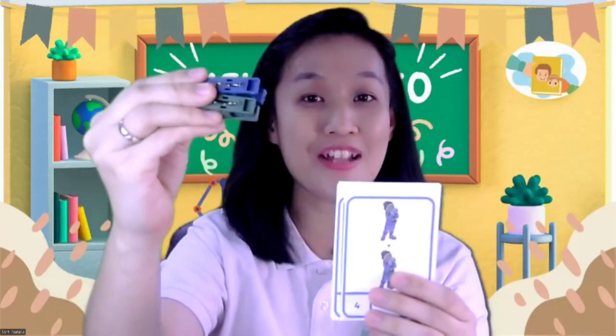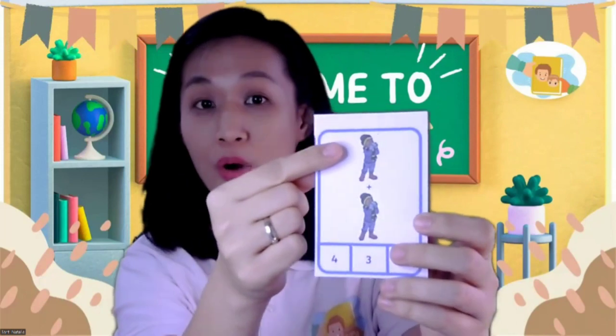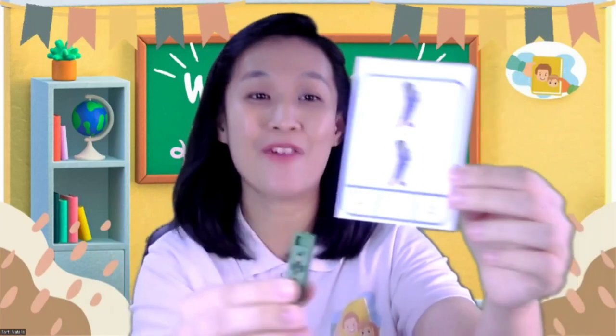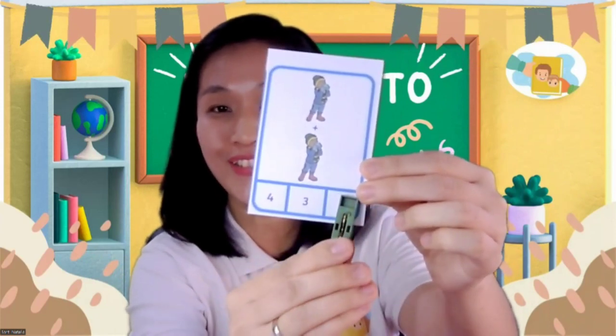Now it's time to play with your cards. Take your cards and your pack and take them one by one. This is the first card — what can you see, children? I can see a boy. The boy is drinking hot chocolate. One boy and another boy. So how many boys altogether? One plus one is equal to? Let's count: one, two — two boys. One plus one is equal to two.